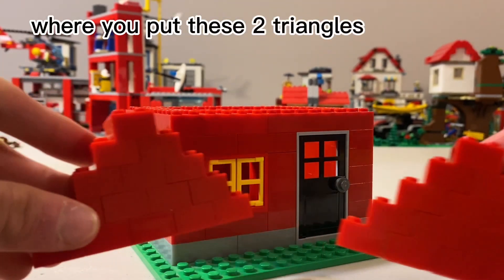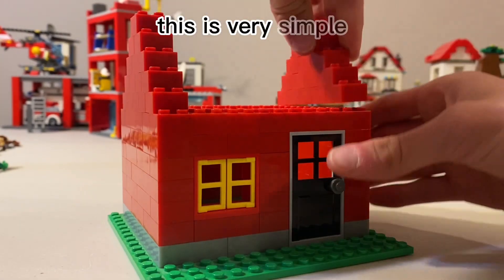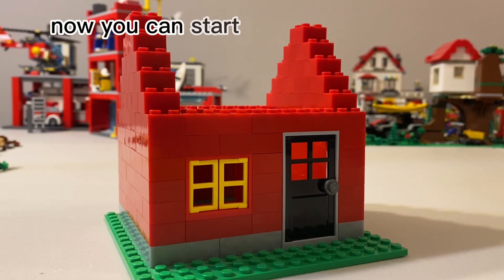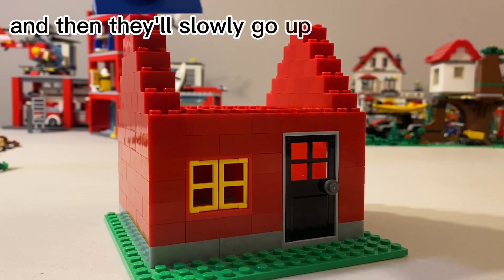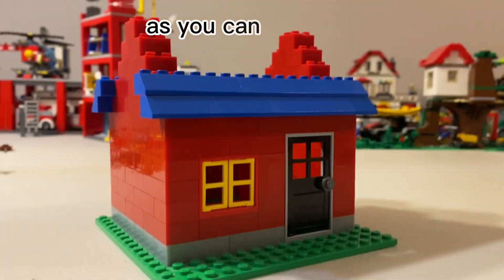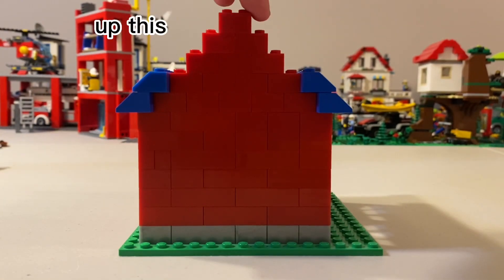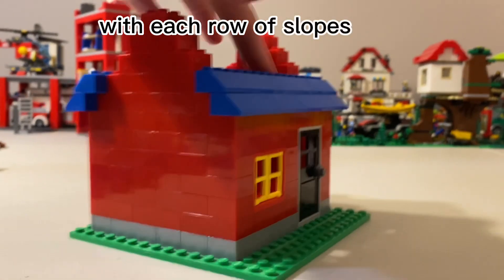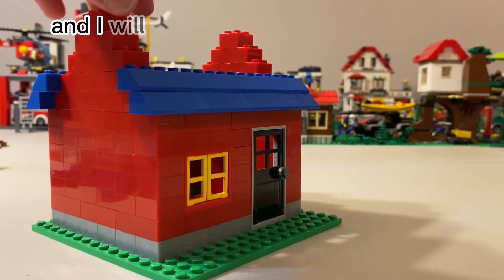I've come up with this concept where you put two triangles on the sides of the house — this is very simple. Now you can start building with the blue bricks and they'll slowly go up each row, like you did before. As you can see, I'm building one row at a time up the triangle, with each row of slopes on both sides.